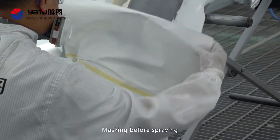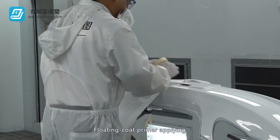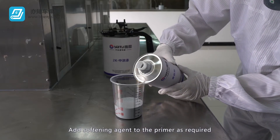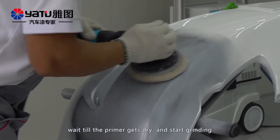Masking before spraying: Protect the areas requiring primer. Floating coat primer applying: Add softening agent to the primer as required. Perform spraying, wait till the primer gets dry, and start grinding.